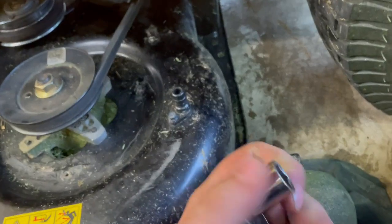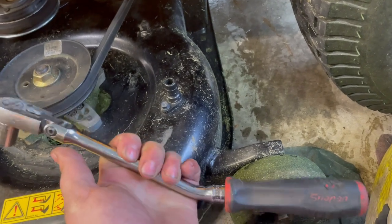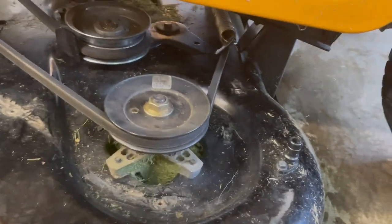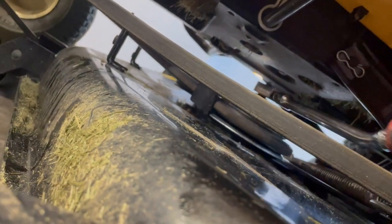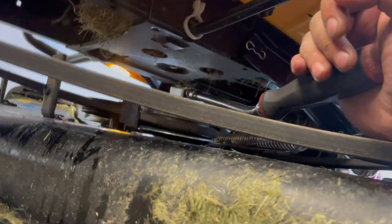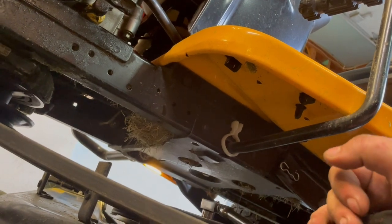Now I need to take this 9/16 six-point socket and the longer 3/8 ratchet to get more leverage on this pulley — that one right there — which is connected to the spring tensioner. I'm going to pull it back like that to take the tension off, and then you should be able to pull the belt off whichever pulley you can get your hand on.